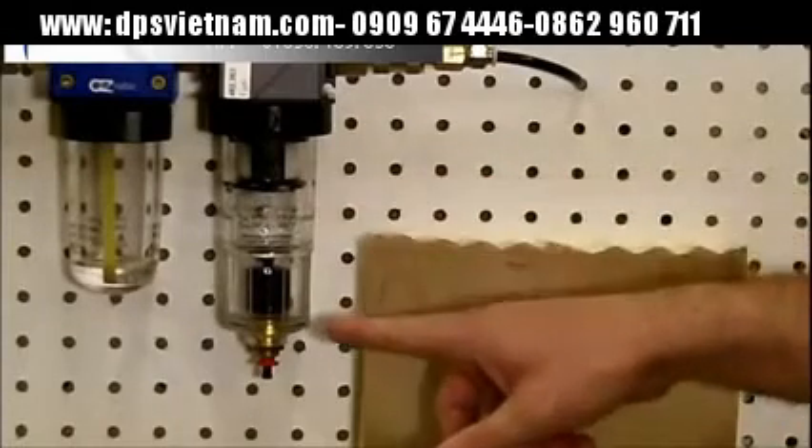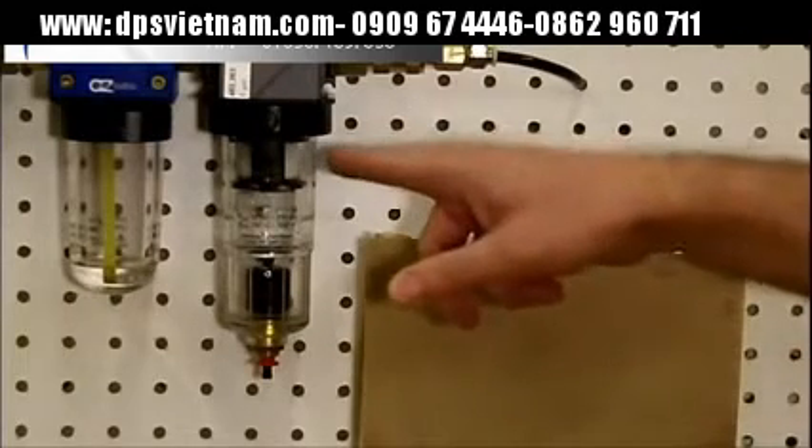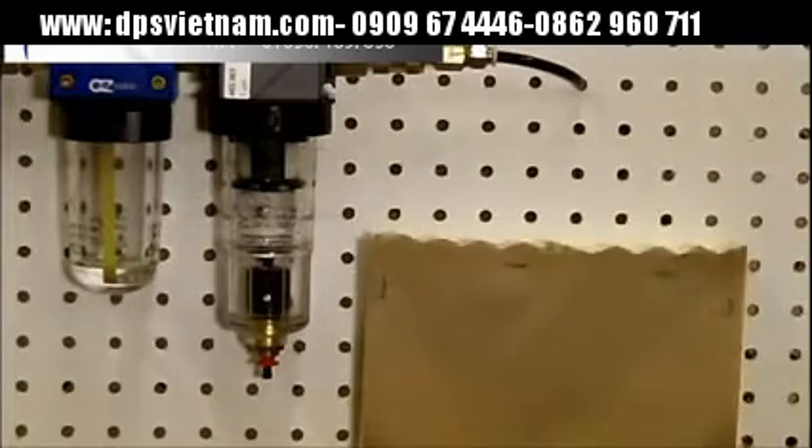You can see the drain has drained the water. The paper towel remains completely dry — 100% effectiveness at removing the water and also acting as a 40 micron filter.